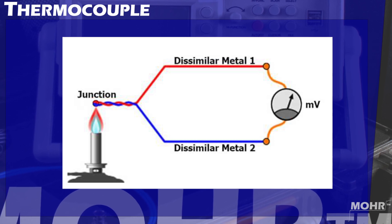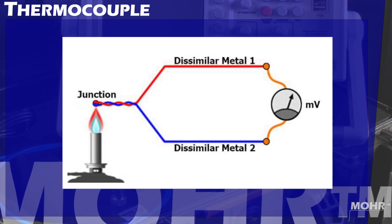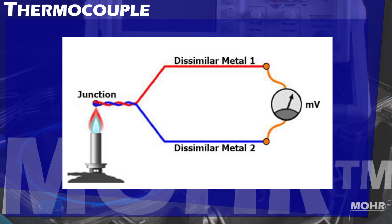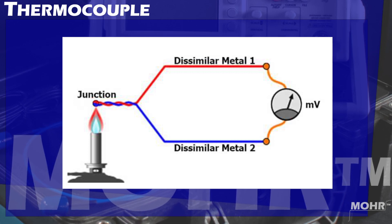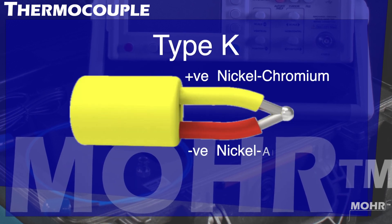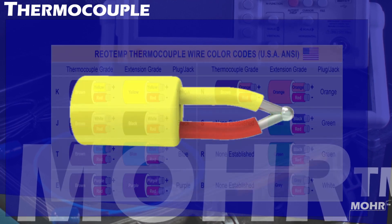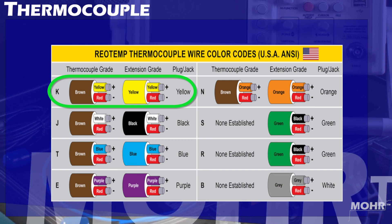A thermocouple is a temperature-measuring device consisting of two wires of different metals joined at each end. The temperature difference causes an electromotive force, or voltage, known as the Seebeck effect, that is proportional to the difference between the temperatures of the two junctions. For this video, we will be showing Type-K thermocouple cable, which happens to be the most common because of its wide temperature range and overall low cost.